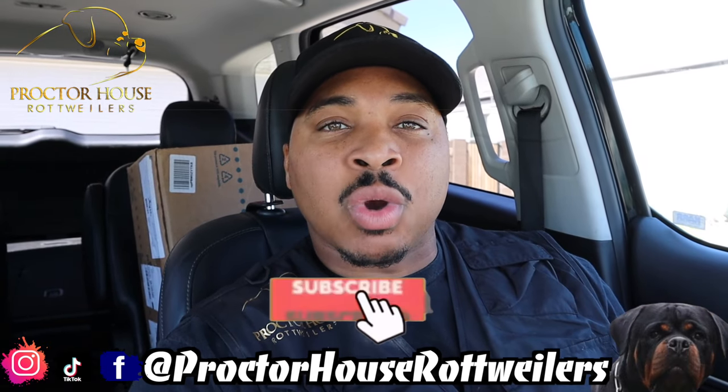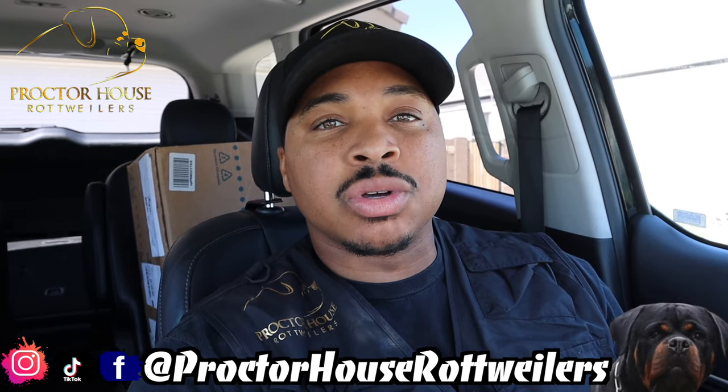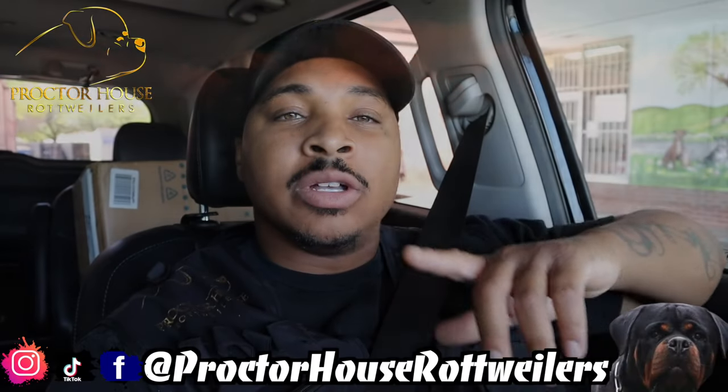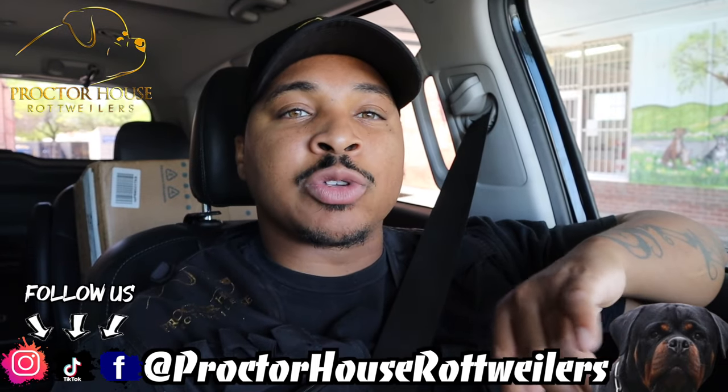What's good YouTube, welcome to Parker House Rottweilers. Today we're on the hunt for a few whelping items for our F litter, so let's get to it. We're on the hunt for a few whelping supplies for our female Nora, so we're going to be hitting a couple stores.